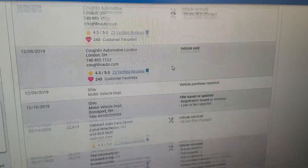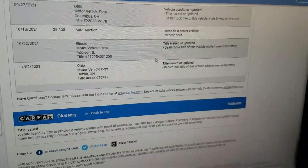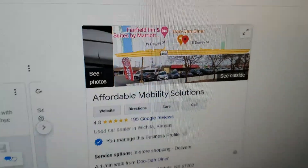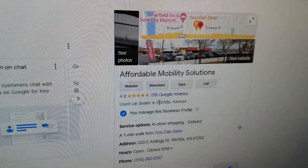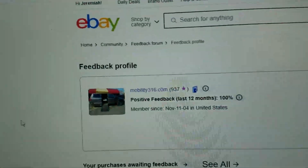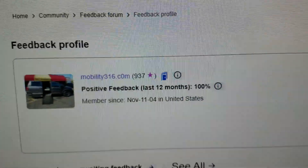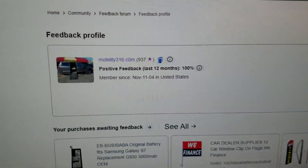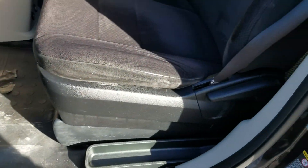You can see the vehicle has been serviced regularly with oil changes and inspections — you cannot ask for a cleaner report card on a used vehicle. No matter who you're buying from, look up their ratings online. We've got 4.8 out of 5 stars, and on eBay we have 937 transactions with 100% positive feedback — 937 people said we did them right, zero said we did them wrong.